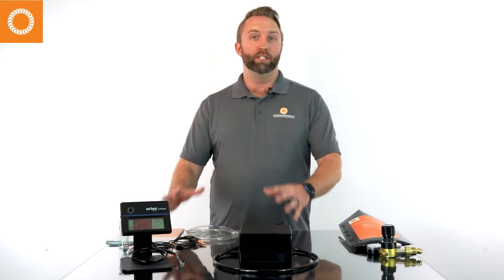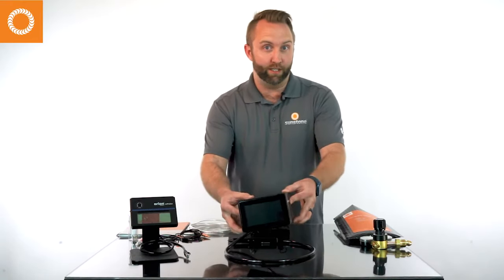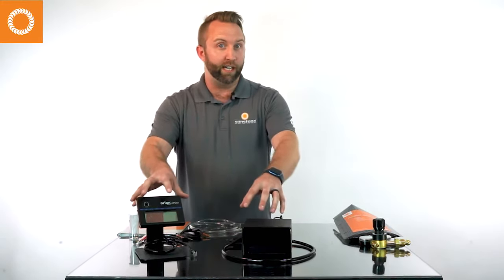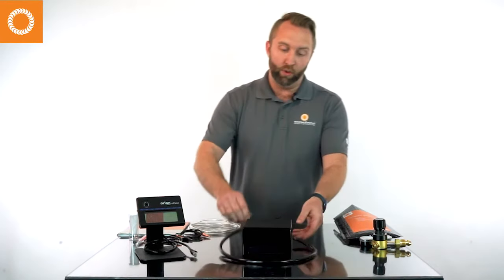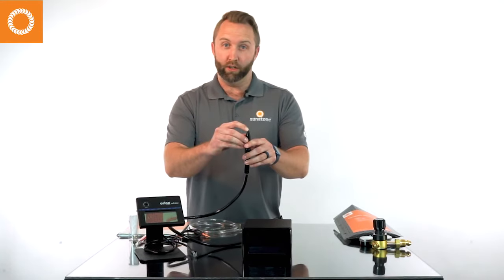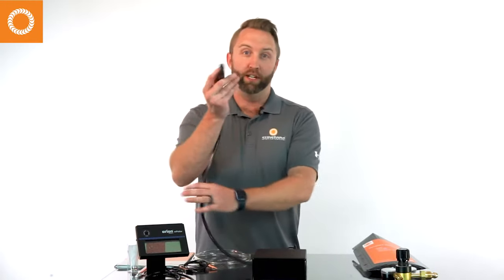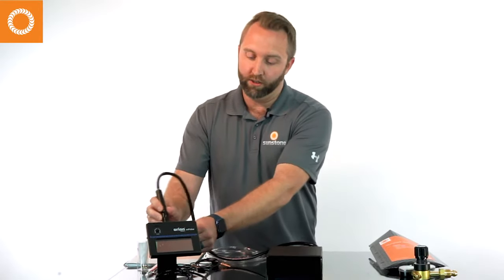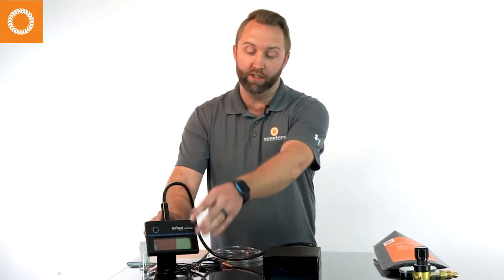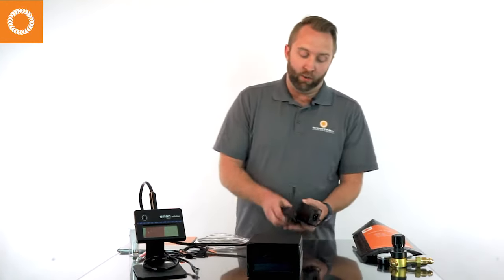Everything here on the table is what comes with the welder as you unbox it. First of all, you'll see this is the welder power supply, and this is a screen — this is going to be what you're interacting with as you are welding. This is the stylus; you've got a little electrode poking out here about a quarter of an inch — this is where the weld is going to be coming from. This part will slide right into the screen to go behind it, and this screen is going to protect your eyes as you're welding.